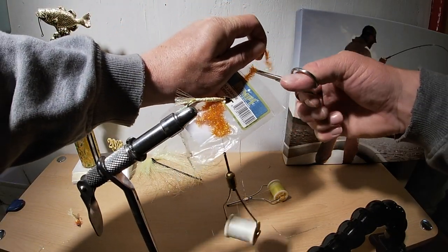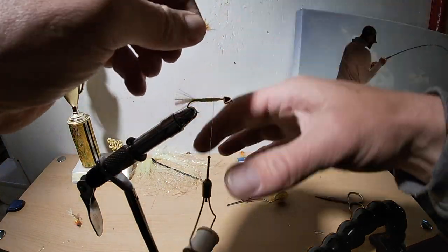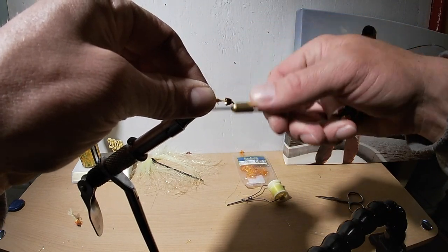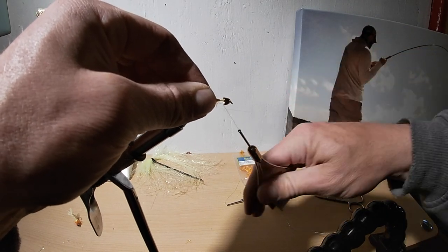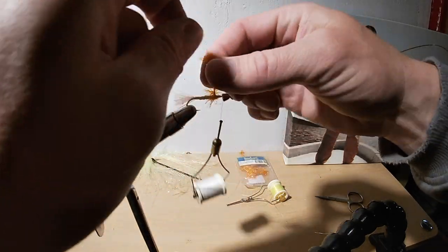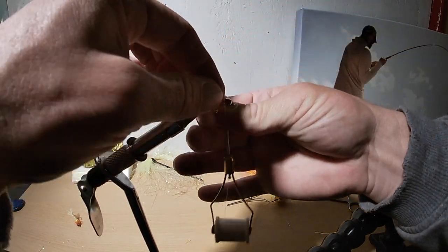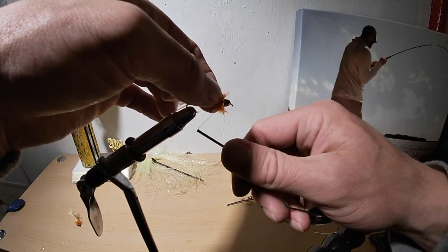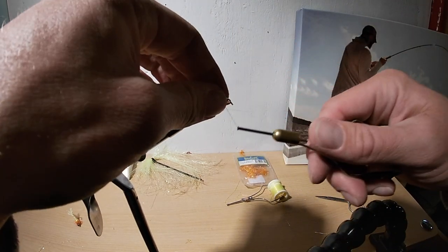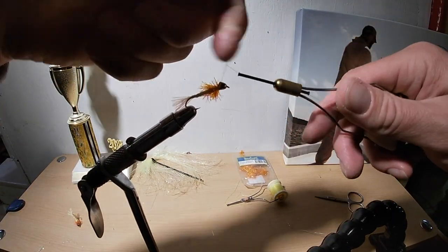My favorite color combination is this orange Staz head with a nice chartreuse tail. You don't need much - just get the nip end of it, pop it on there, cinch it down, go up the top, and wrap that around real nice. Just like you kind of do with a slump buster. This fly only needs three materials: a bead head or a cone, your chartreuse flash, and your orange chenille head. You can get a zillion flies out of it - this is about as cheap and easy as you can get.